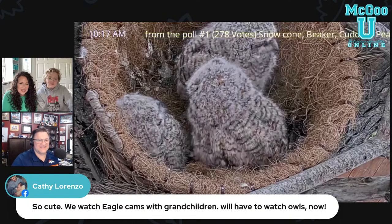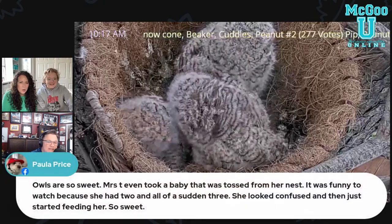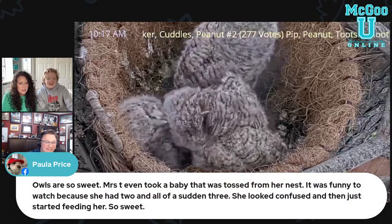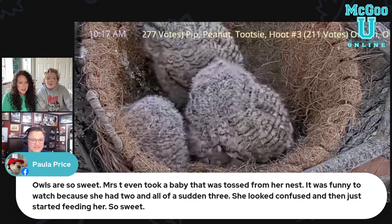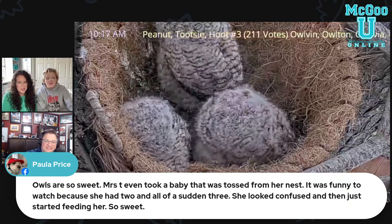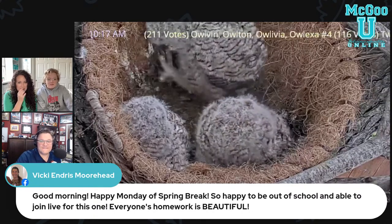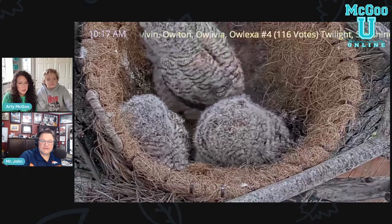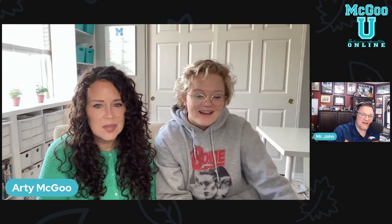It definitely sent me down the rabbit hole — this was my owl hole. Someone took a baby that was tossed from her nest. It was funny to watch because she had two and all of a sudden three — she looked confused and just started feeding her. Mrs. T, what a good mama! Anyway, I should stop the owl cam for a little while — there's so much to do and talk about, but it's kind of addicting.